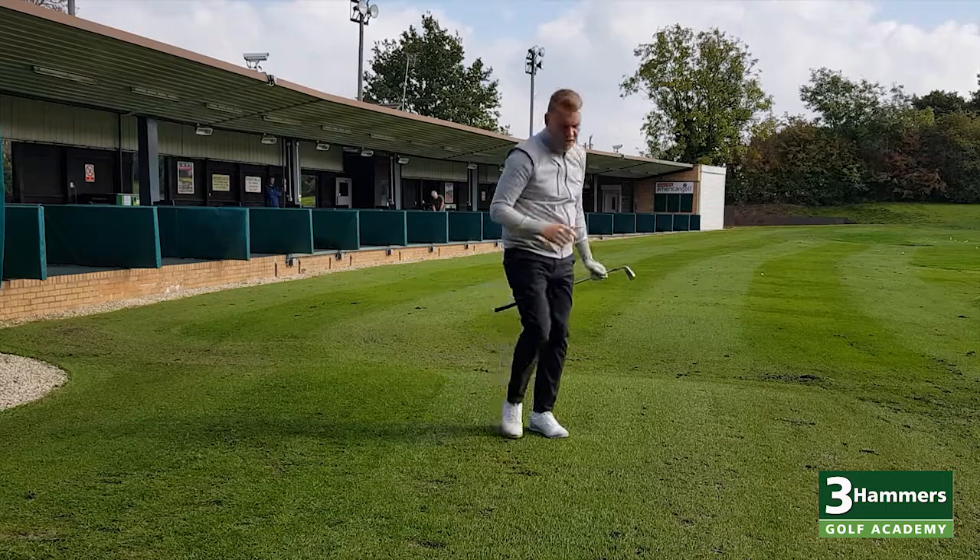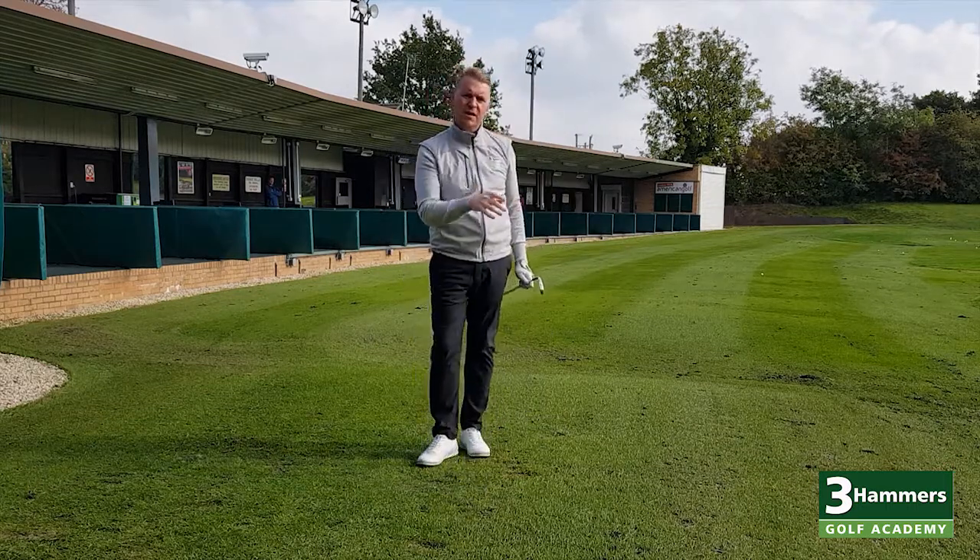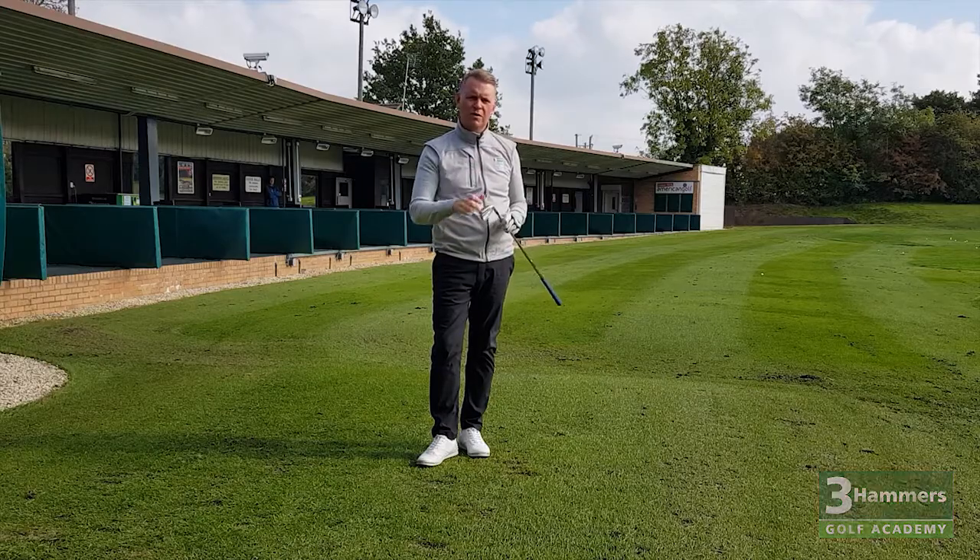Okay — decent golf shot. So, train it, then trust it. Give it a go. Free it up over the golf ball. Enjoy your golf.